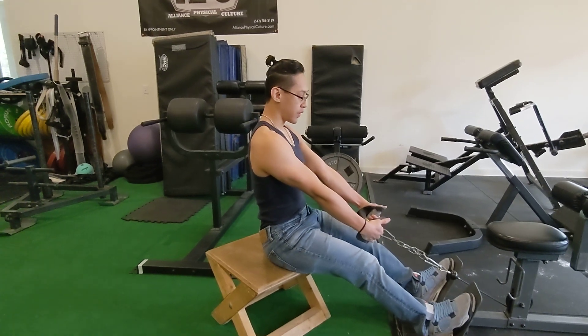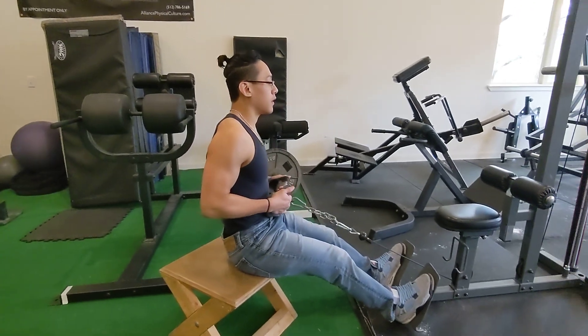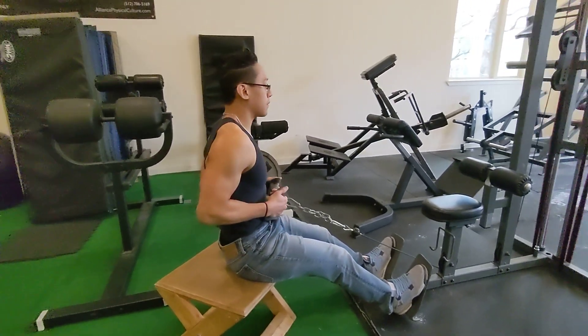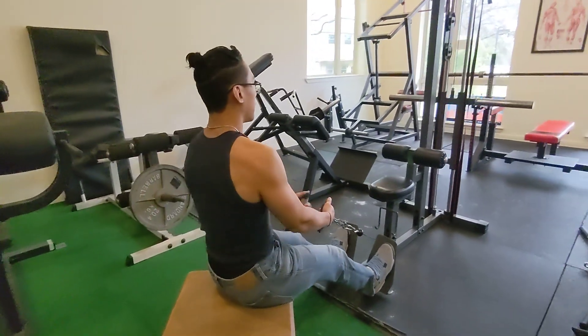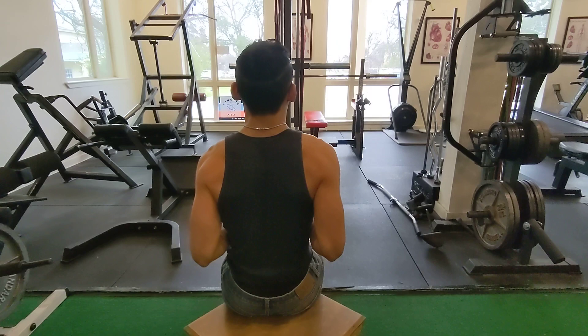When you start the row, you initiate with the elbows. Pull with the elbows in. Full extension, pull, full extension. Keeping a neutral back at all times.